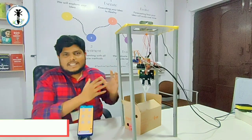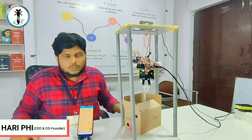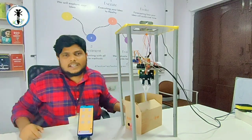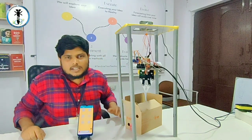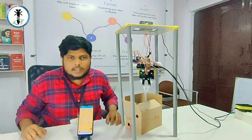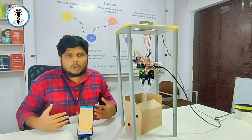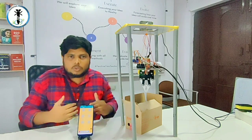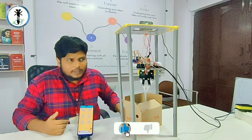This is a child rescue system used for borewell rescue. We have a dummy here and an entire setup consisting of multiple motors. This mechanism can be operated in two ways: one is completely automatic, requiring no manual operations, and the second is manual operation using a Bluetooth-connected system where everything is controlled through a mobile phone app. In this case, we will operate in manual mode first.